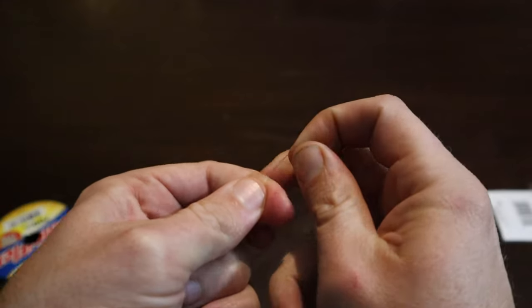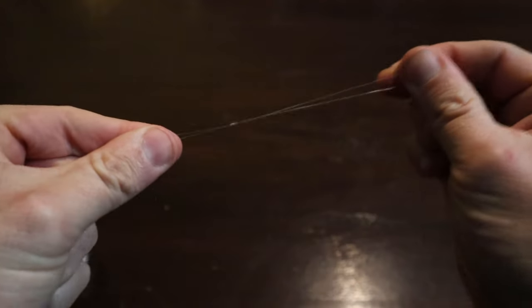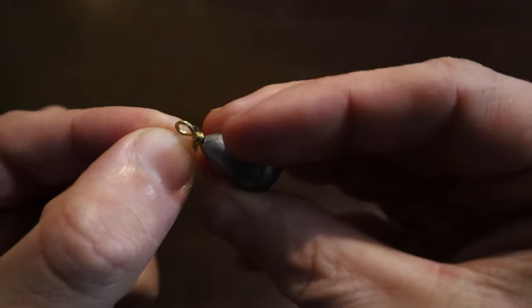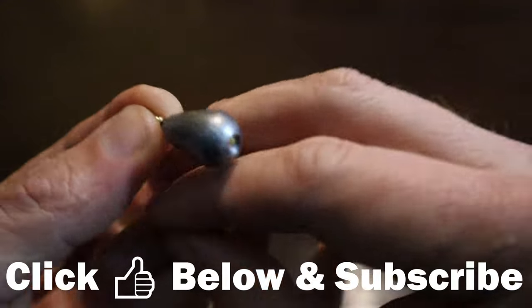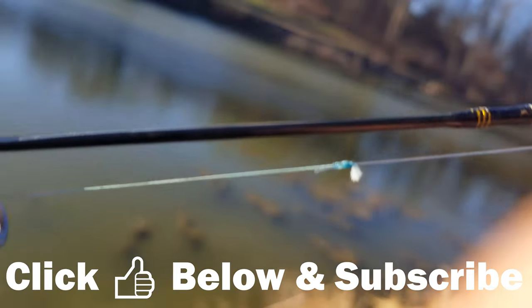You repeat all this for the second dropper loop. I then like to tie another loop knot on the end of the leader for the sinker. Using a loop knot here will allow you to switch out or remove the sinker easily.